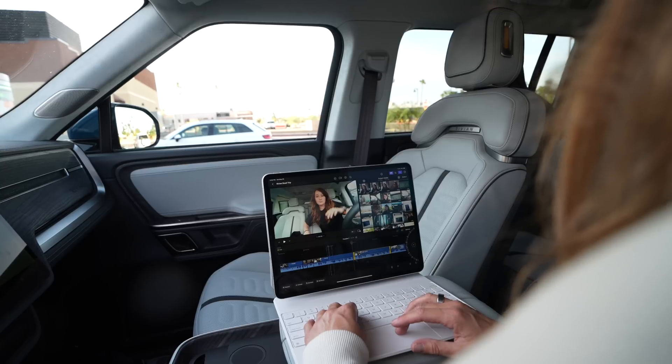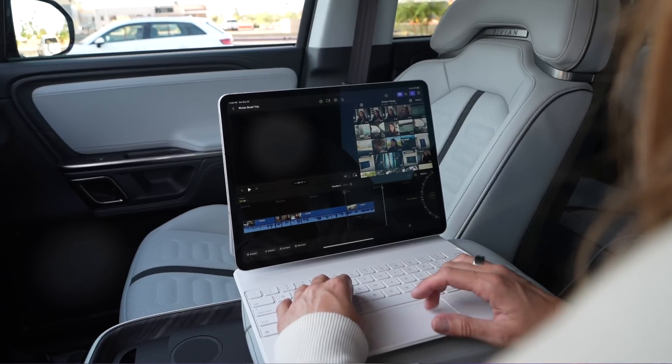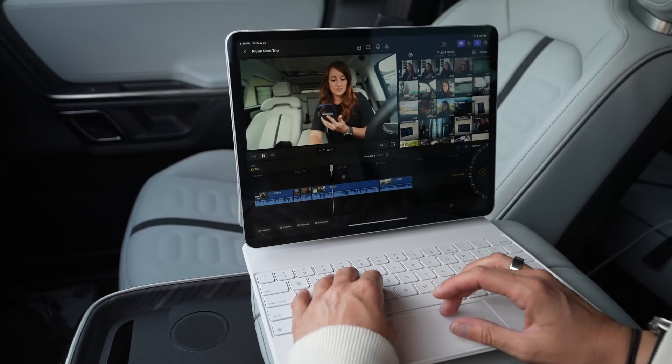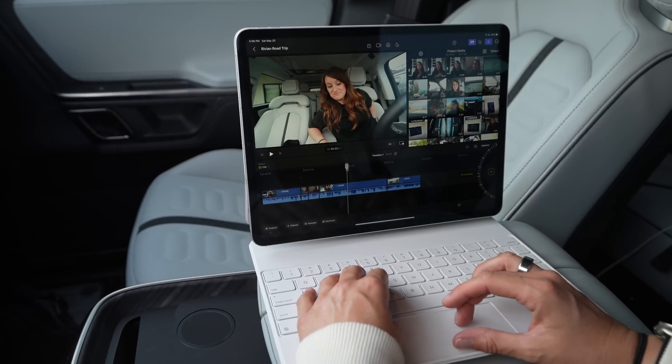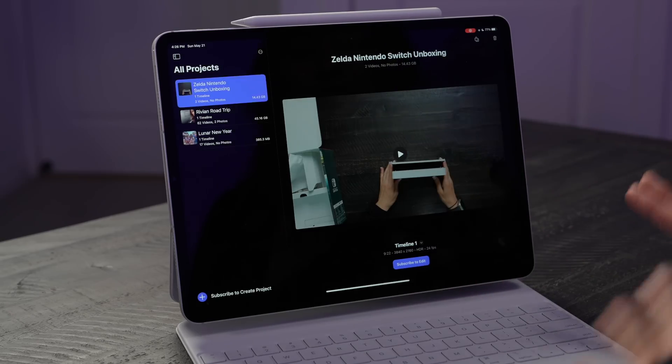I edit everything from my MacBook Pro, so I thought coming from the MacBook to the iPad would be very similar. Boy, was I wrong. It's definitely a huge learning curve and I'm still 100% getting to know Final Cut for iPad, but I thought we could kind of walk through it and talk about it. This is Final Cut for iPad.